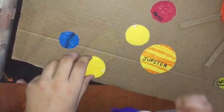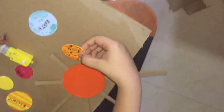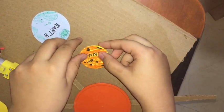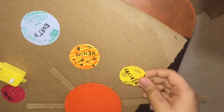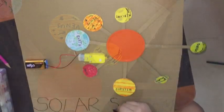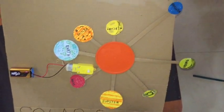Let's put the planets as far as their distance was. Our solar system is getting ready — let's go.